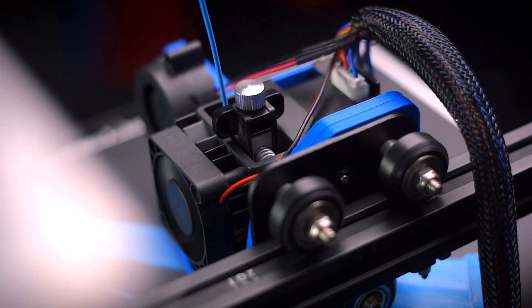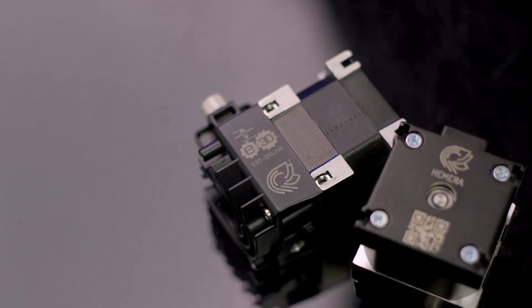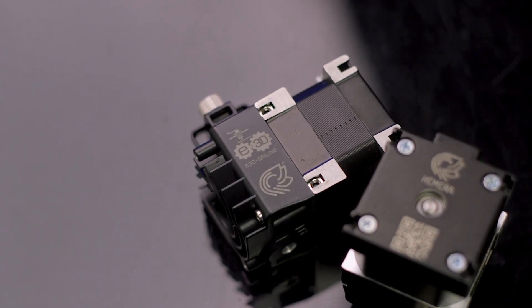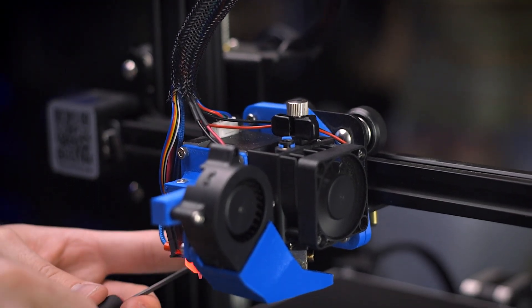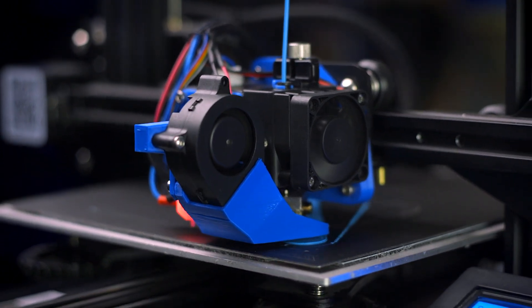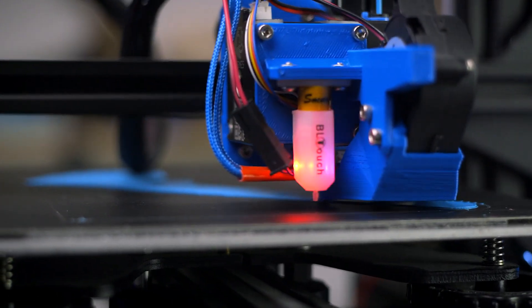No two 3D printers are built alike, and E3D understood that while designing the Hemera. With slots for square nuts integrated into the front and back of the stepper motor, creating your own mounting surface to modify an existing printer is a breeze. E3D has been putting together a handy collection of guides for upgrading some of the most popular 3D printers and installing the Hemera, or use the mounting points for specific hardware installations like layer cooling fans or bed leveling probes.